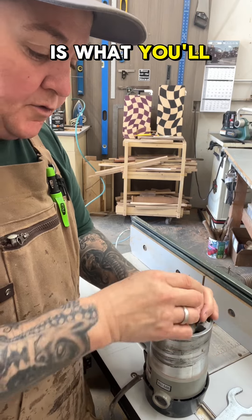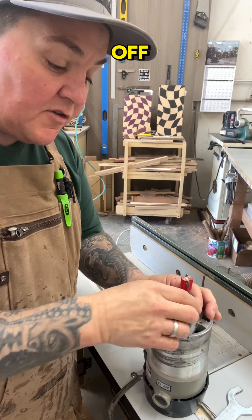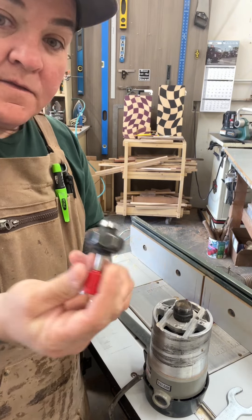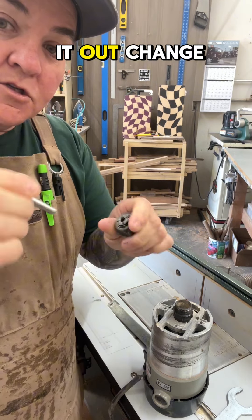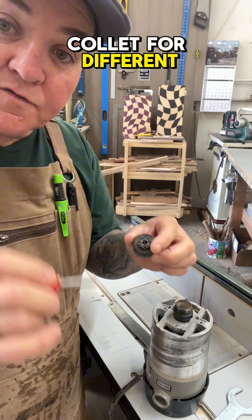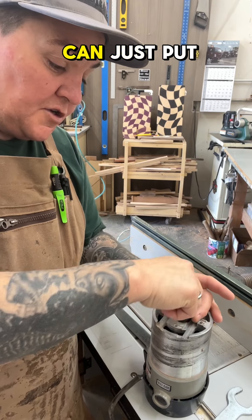Loosening the top is what you'll need to do. You don't have to take it all the way off, but it is a good idea to go ahead and make sure there's not a build-up of sawdust in there. You can take it out, change the bit, change the collet if you need a different size collet for a different size shank bit, and then you can just put it back in.